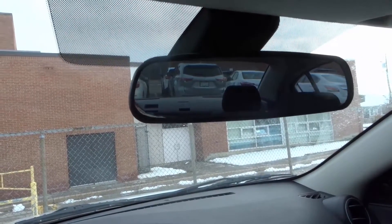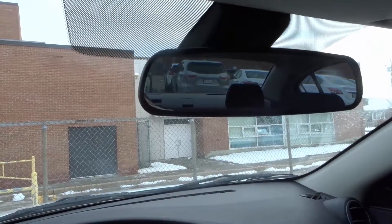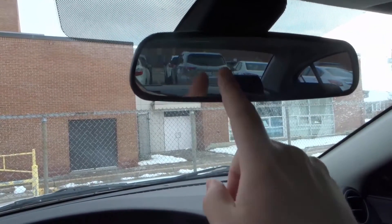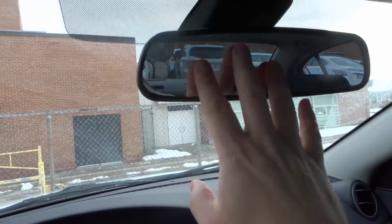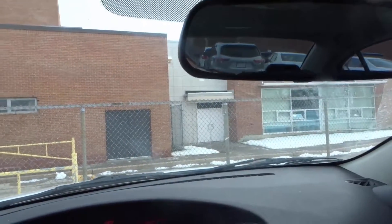Hey everybody! I'm here today to answer a simple car question. The question is, how do auto dimming mirrors work? This will be an easy car explanation, so let's get right into the video.